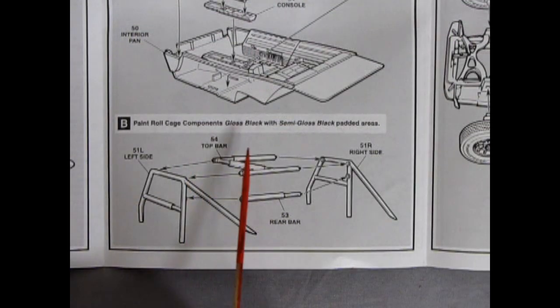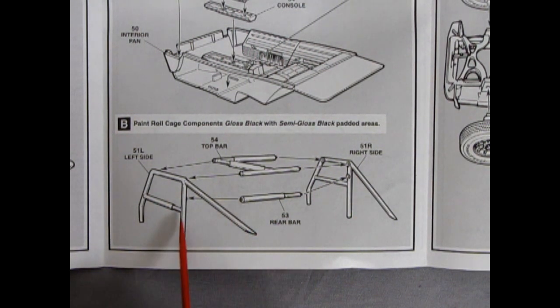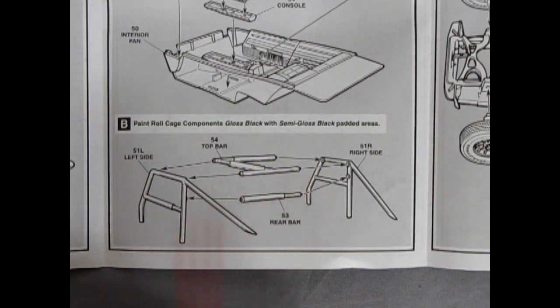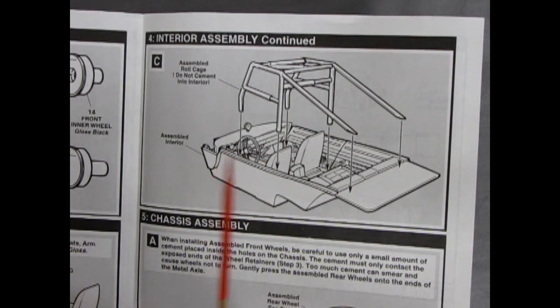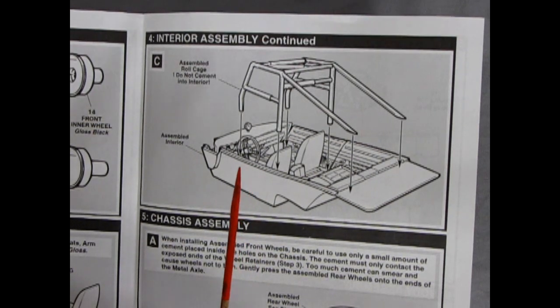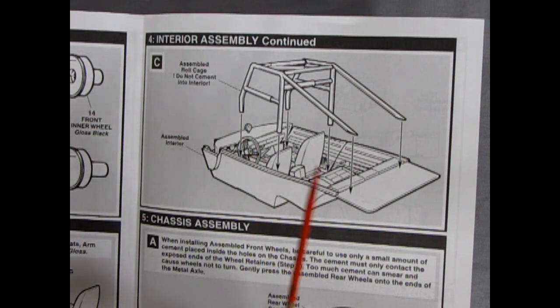There's the center console going in here, and then our interior pan which is tub style — so you're not going to get the high detail like you do on the Revell kit. Panel B shows the roll cage components — left and right hand side with the rear support bar going across and the top bar. This is all padded so that the Duke boys don't bump their heads. I remember one of the Dukes of Hazzard episodes where they were bringing their aunt home in the General Lee and told her to climb through the side windows, because the Duke's car is sort of a rescued NASCAR — that's why you got the roll cage. In NASCAR they welded the doors shut to make them lightweight, so you had to go sliding in through the windows.